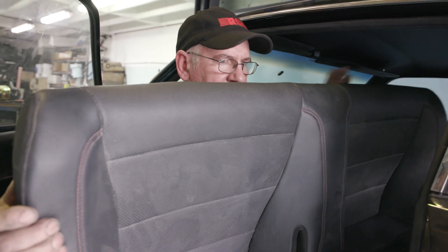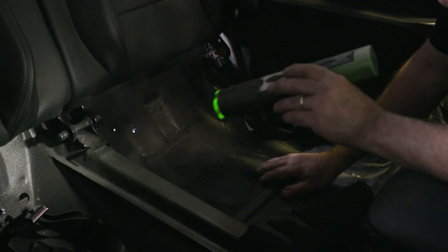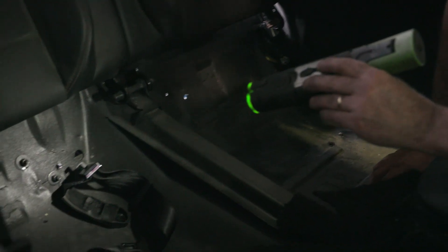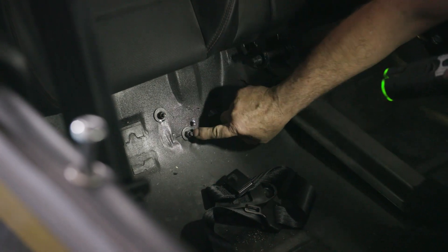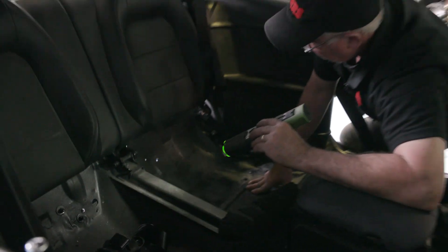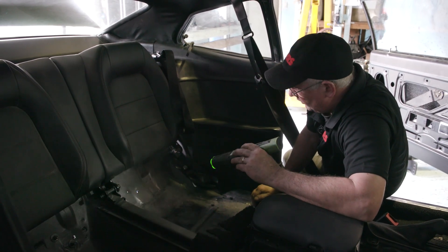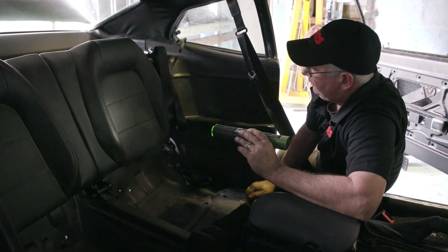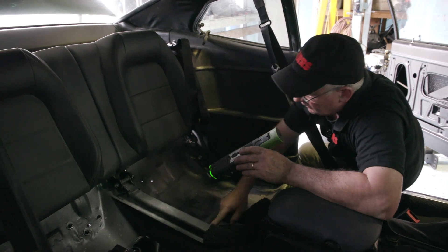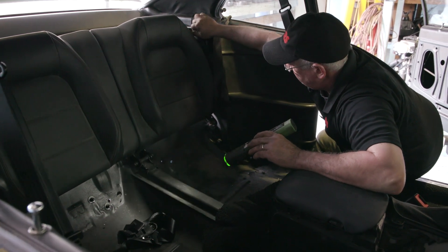I'm pulling the rear seat out — it hasn't been anchored fully yet — so you can see the changes in the rear floor to fit the three-link. We've removed the original seat belt anchor points. The floor here has also had holes drilled to tie that frame in, same on this side. These seats are out of a 2017 Mustang, so we used part of the seat frame pivot points and had to modify those slightly so they still operated.